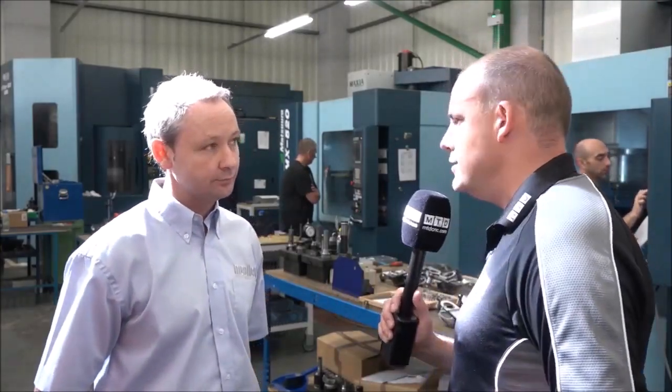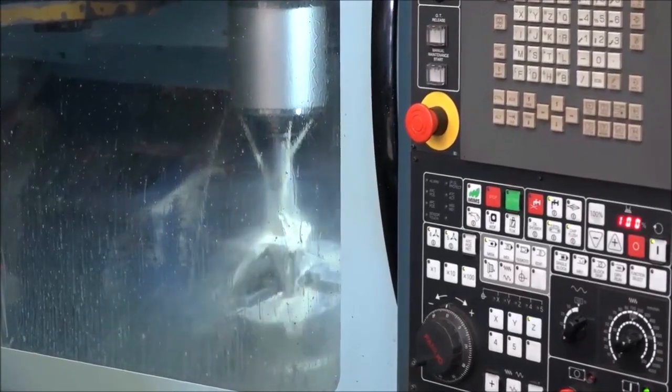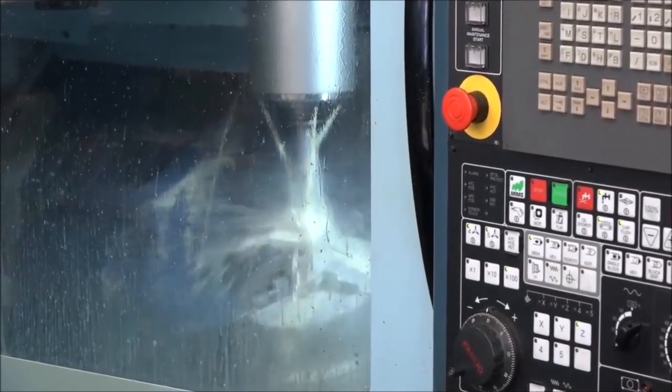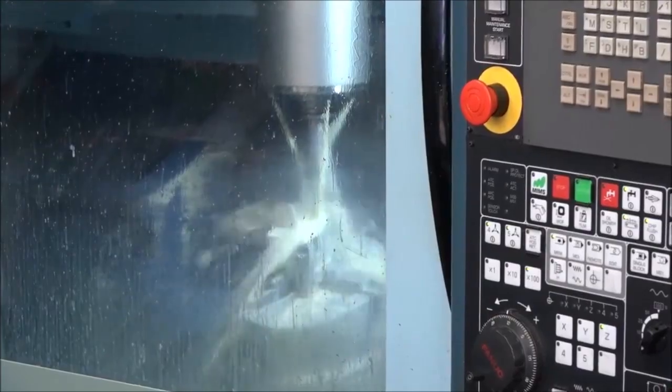With the 15 pallets, is this machine running lights out? You're running 24/7? It has done in the past, yes. Is it all about having lots of the same part, or is it the fact that you've got lots of flexibility on those 15 pallets — you can have 15 different parts, can't you? You can, yeah. That is the beauty of it — you've got the flexibility, you can have 15 different jobs on 15 different pallets.